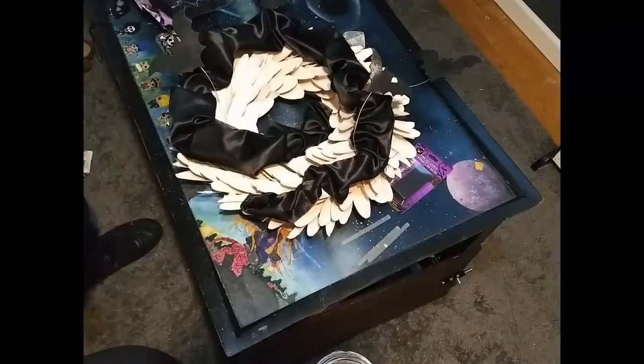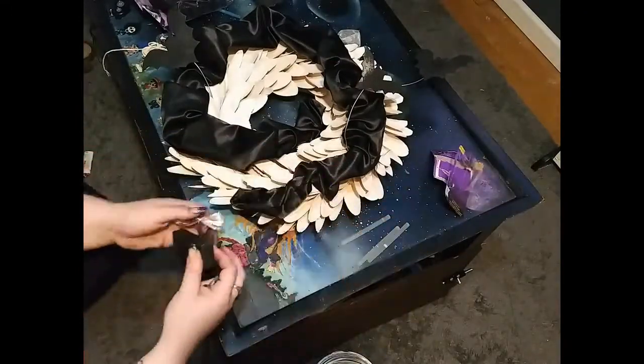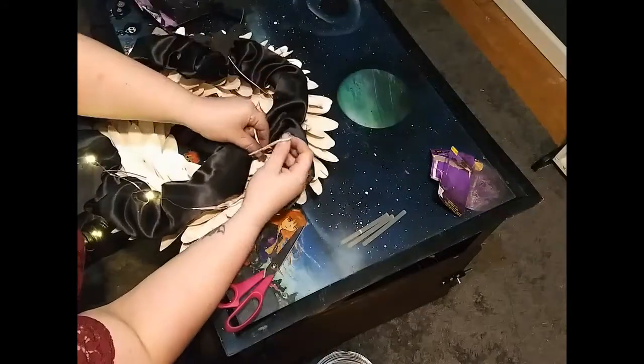These lights were unused from last year and I have my own batteries, so this project is pretty much free with just stuff I have lying around the house.